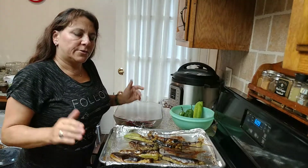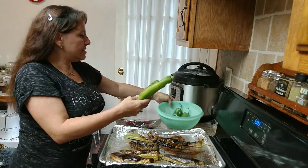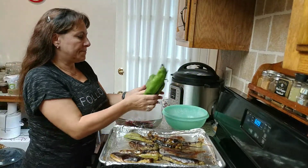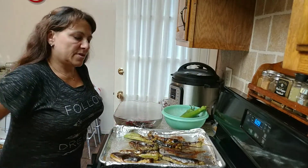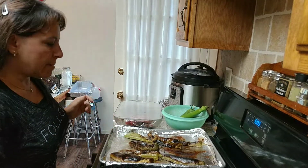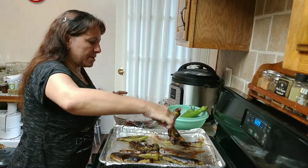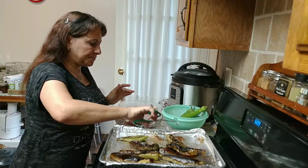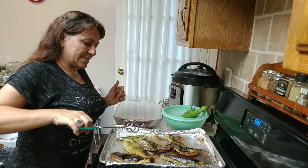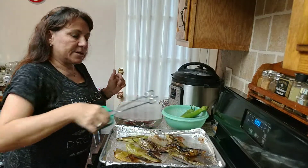Hi everybody, this is going to be a really quick video. I just want to show you I got some hatch chilies today. I've got a bunch of them, not too many, and these are really good for canning too. What I did is I've been roasting these in my broiler for probably about 20 minutes. These are hatch green chilies and you get these once a year here in California.